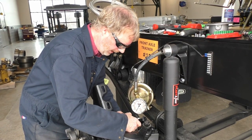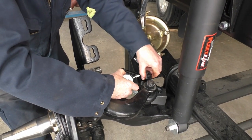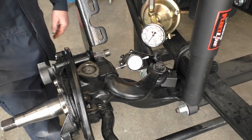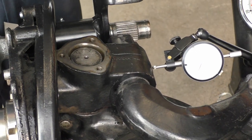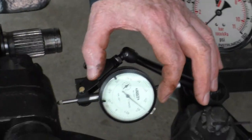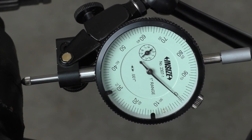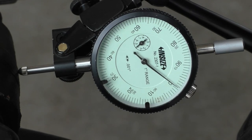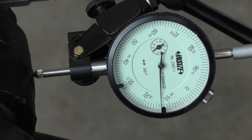The first measurement we're going to do is basically the play of our bushings. I'm going to put my hand on the end of the spindle, push down, zero my dial indicator, then pull up. Jason's going to zoom in on the reading. So I push down to zero and then pull up — we'll hold it there and that's our reading.